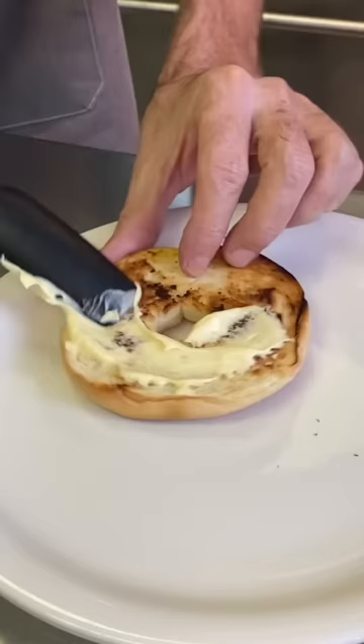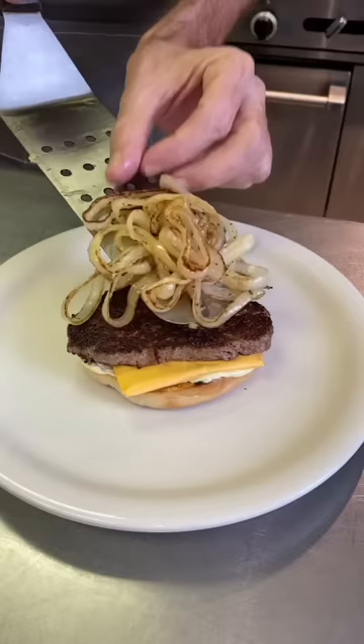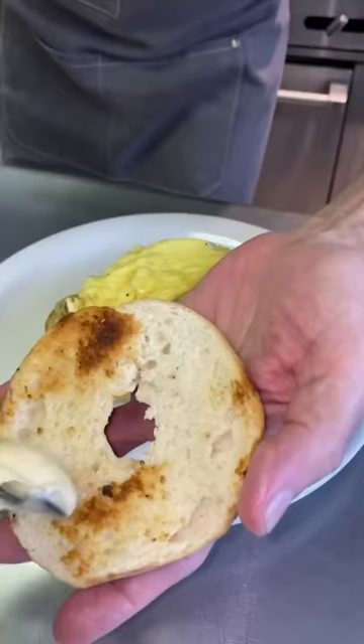For the sauce I have mayonnaise, mustard, and a little bit of garlic powder. Spread that on, then a slice of American cheese, the meat goes down, then our onions and egg. I forgot another slice of cheese, but I don't think it needed it.